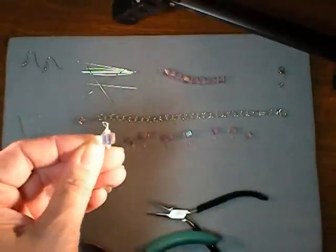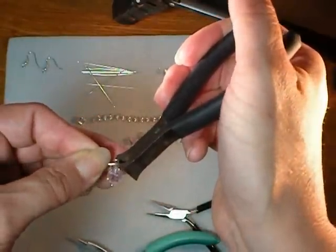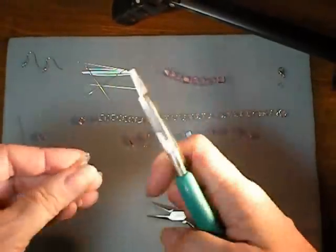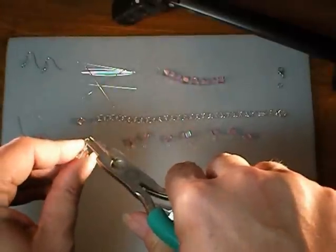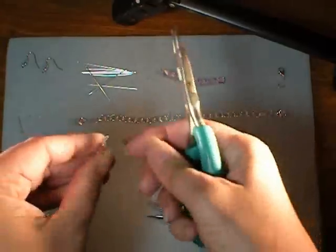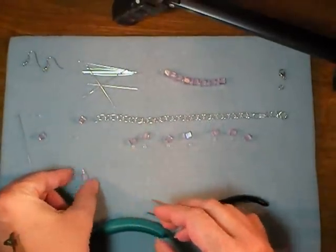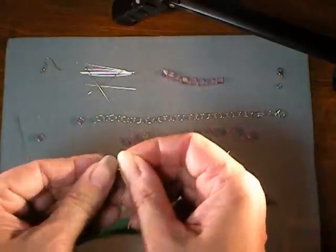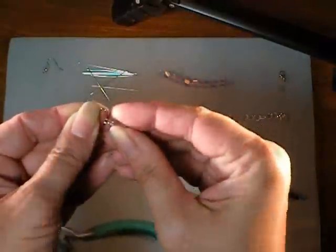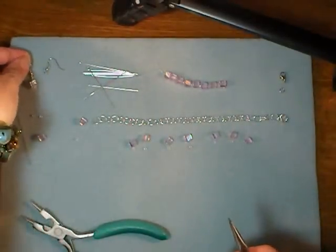Most of the time when you finish a wrap it will be canted off to the side and that's okay — we'll fix that in a moment. Finish that loop. Grab your wire cutters and cut it right where the wire meets itself, then use your round nose pliers first to flatten that out and then go ahead and grasp the loop and straighten it out so that your dangle will dangle straight down. You'll repeat that for your second dangle and then open out your ear wire, pop the loop on, and close it up.